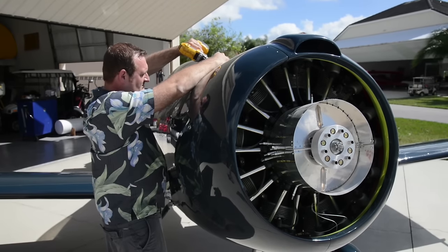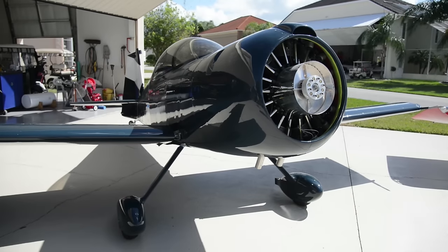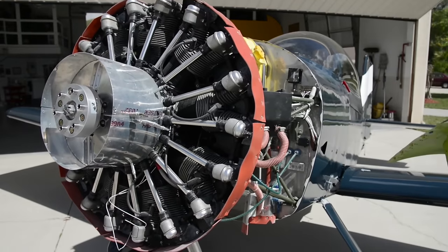My name is Brian Kelly and I'm a resident in Spruce Creek Air Park and a pilot for United Airlines. The project behind me is a Vans RV8 fitted with a Rotec R3600 radial engine.